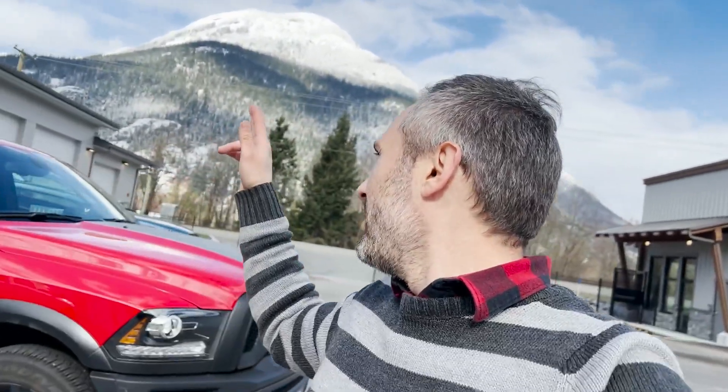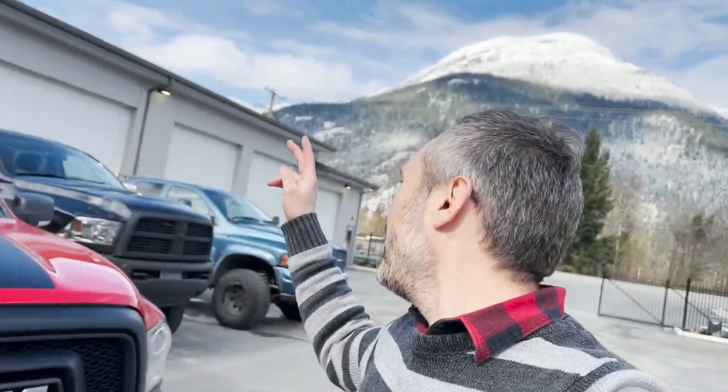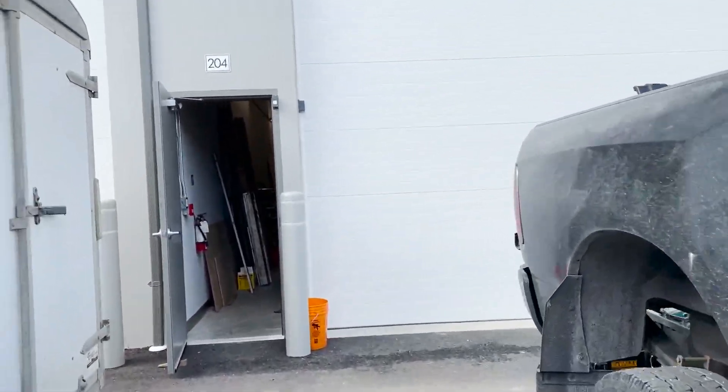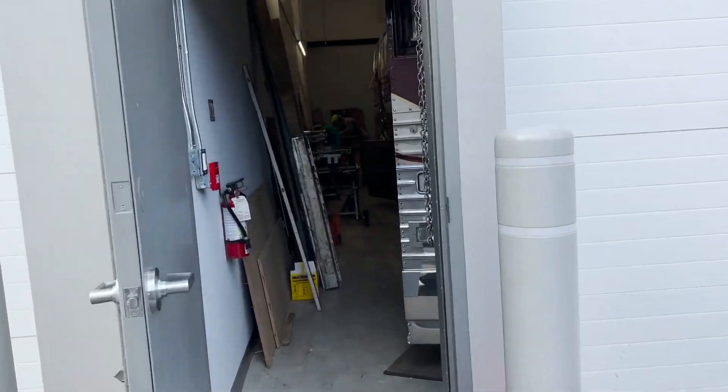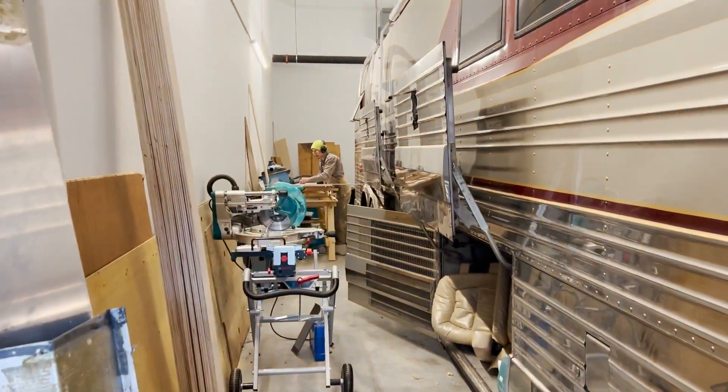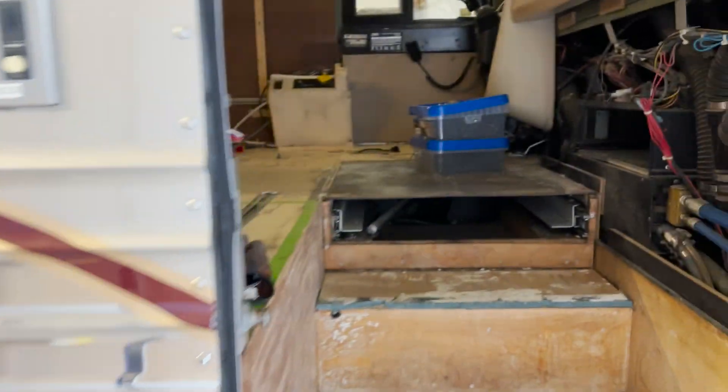We've also got Max, so we've got Dodge, Dodge, Dodge, and Joseph's Dodge — this is getting to be quite the party out here. Anyway, let me take you guys inside to show you what's happening. Joseph is still working on the closet in the back there right now.